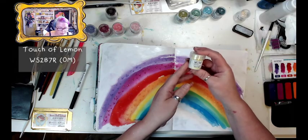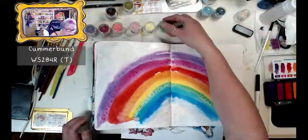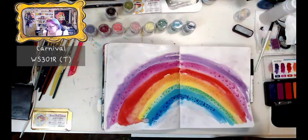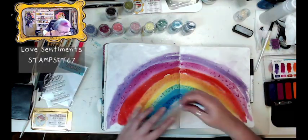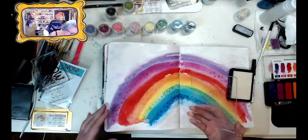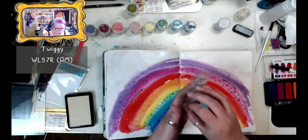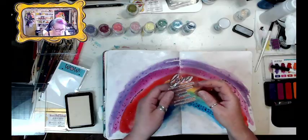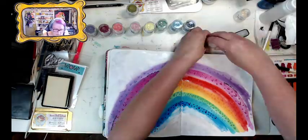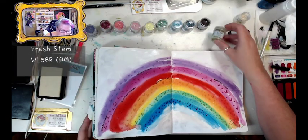I'm going to do the pinkish one next — that one is Candy Floss WS299R. After that, Touch of Lemon. I'm going to use some of these sentiments on the curves — this one says 'Always and Forever.' I'm going to use the Twiggy. There's another one that says 'With All My Heart.' The green is Fresh Stem WL58R.